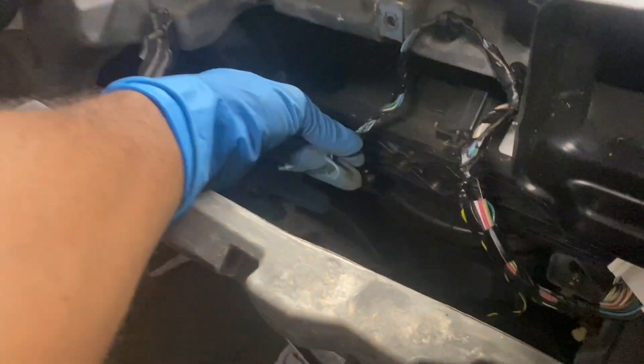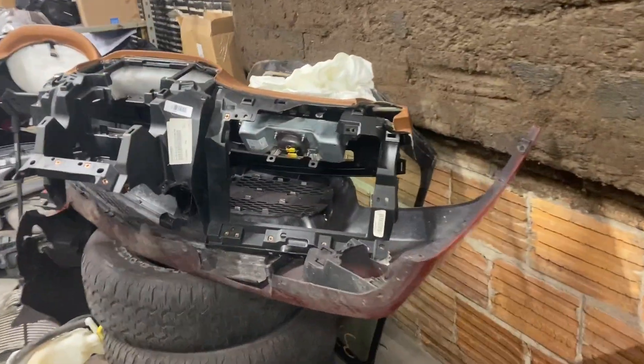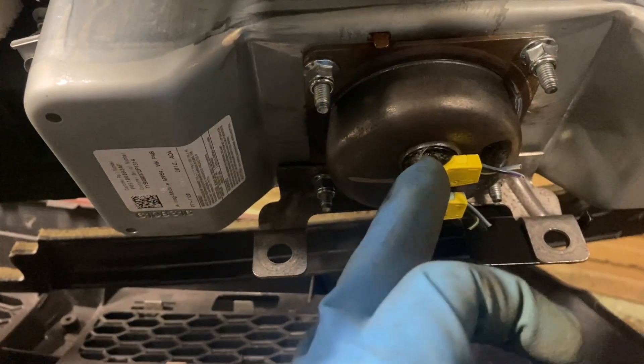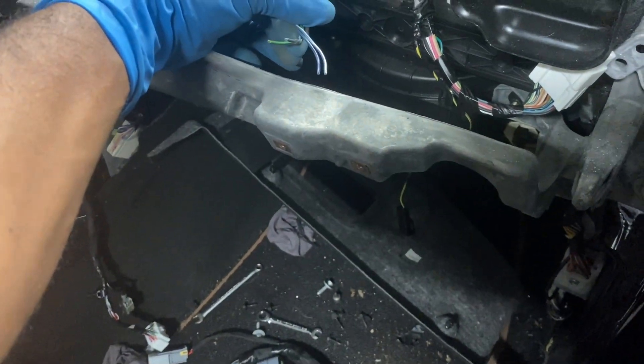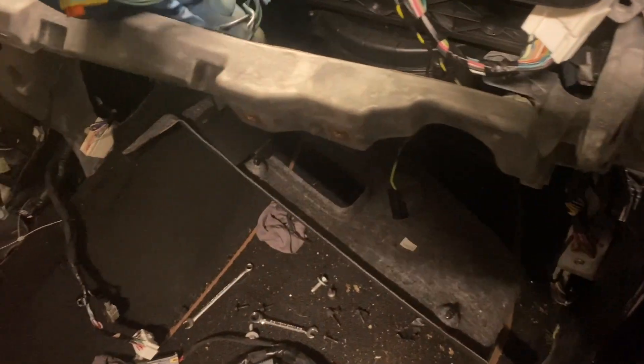Now it's time to put the dashboard back in, but first we need to make sure all the harnesses are good. This harness goes to the airbag — on the old dashboard you can see the connectors are still melted onto the airbag. When the airbag deploys it gets very hot and melts the connectors, so you usually have to splice in new ones. I already have the new connectors pulled from the replacement airbag, and we just need to splice them in.